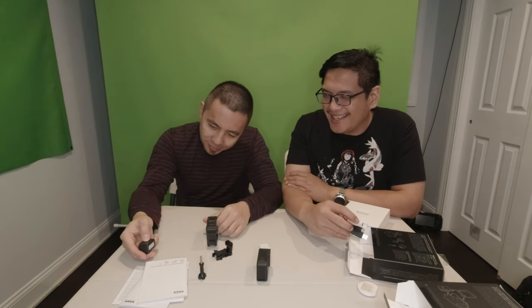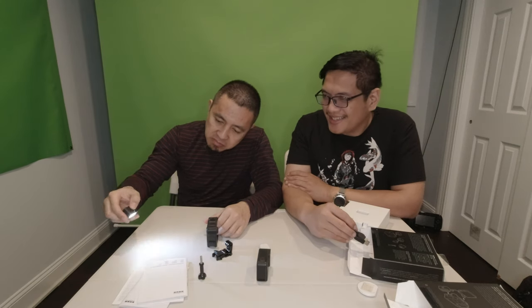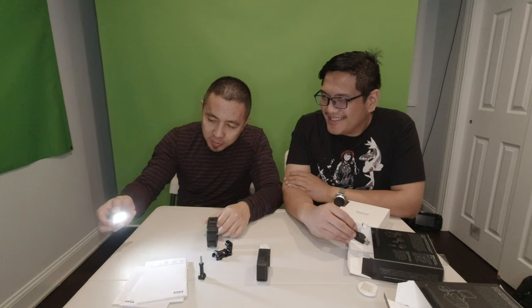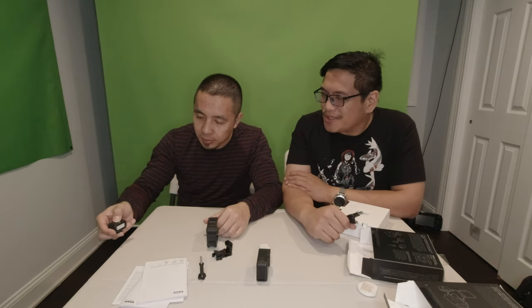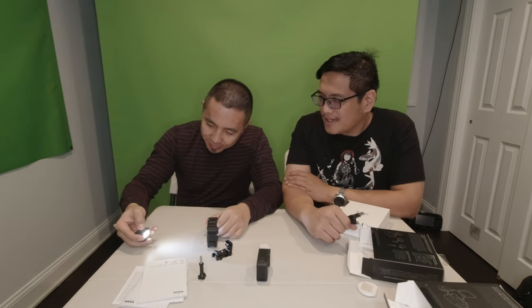Hopefully it's bright enough. I heard there are four levels to it. Let's see if there's a charge — not bad! Level one, level two — brighter — level three — even brighter! And the last one — it has a flash feature. So it's pretty good. Hold it down to turn it off.